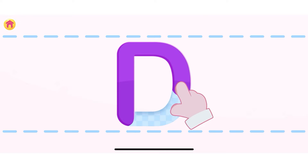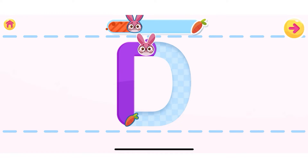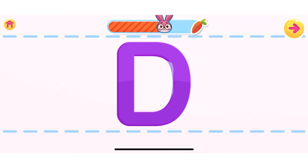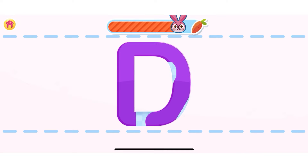Let's learn how to write the letter D. Use your finger to write the letter. Well done! You are doing great! Can you do it without any help? Great! Well done!